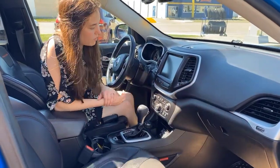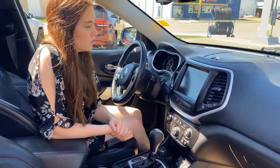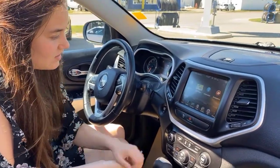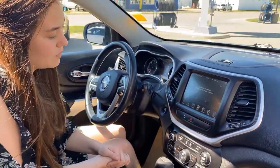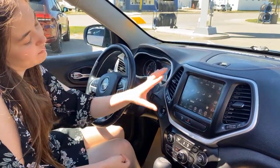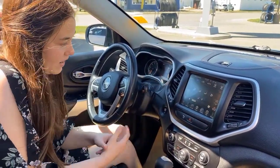And then some additional storage in your glove box up here. This one comes equipped with your 8.4-inch touchscreen. It does have navigation. You do have the option to hook up your phone for Bluetooth. And then you have the option to control your climate on the screen or down here with the buttons.